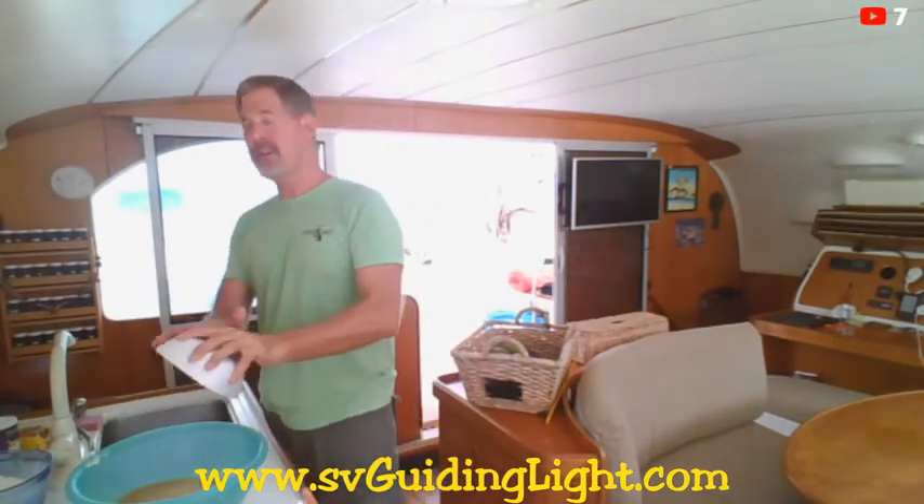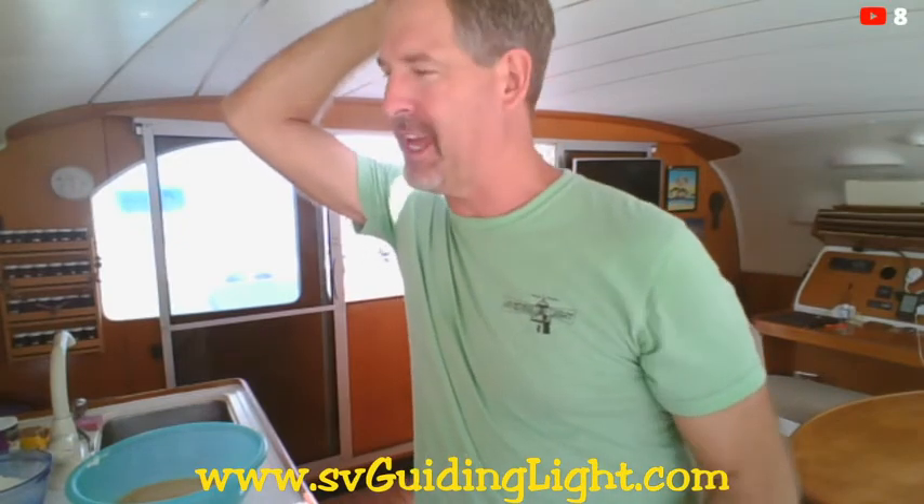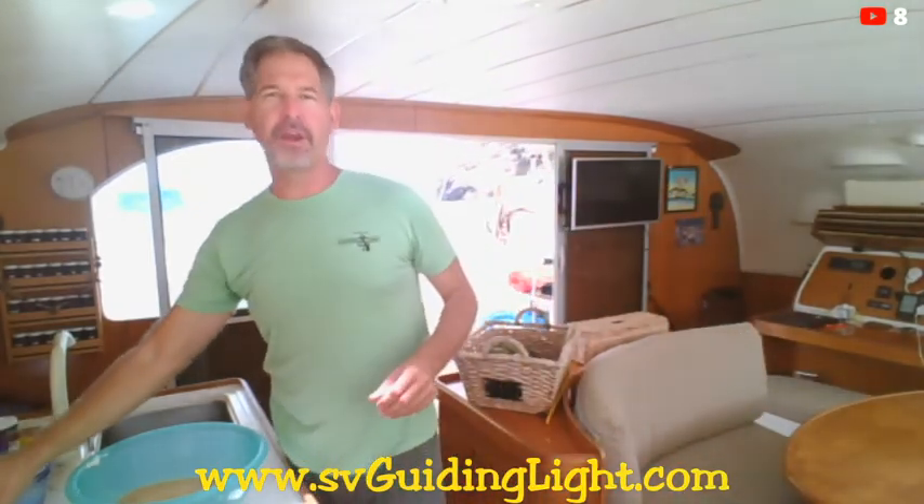This recipe is going to make seven to eight dozen cookies. Tonight I've got several boats coming over for a cookie party. Normally I do about half of this, but this is what's in my recipe — and I actually cut it down by a quarter or more from what my mom usually makes. My mom and dad make about 12 to 16 dozen at a time, freeze the cookie dough and put it in the freezer.